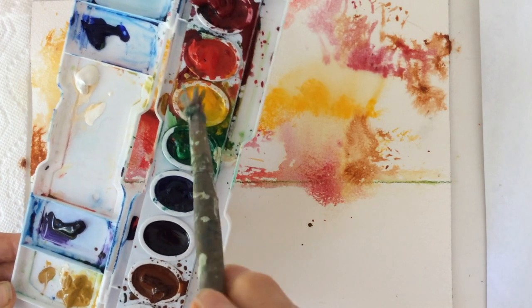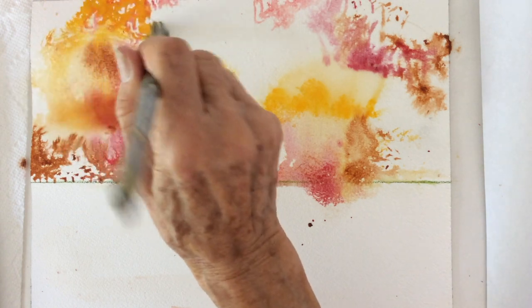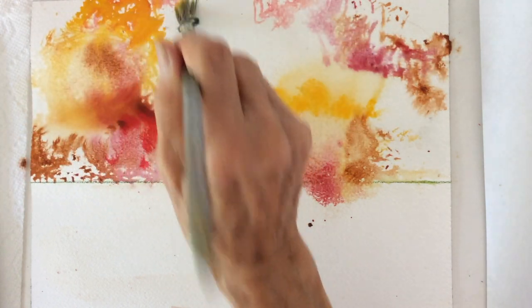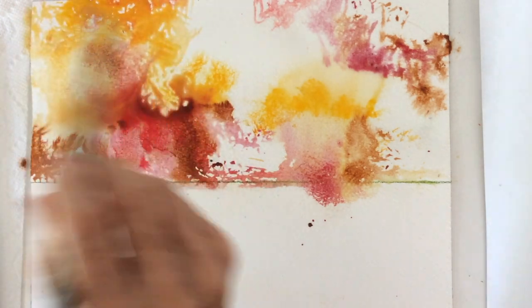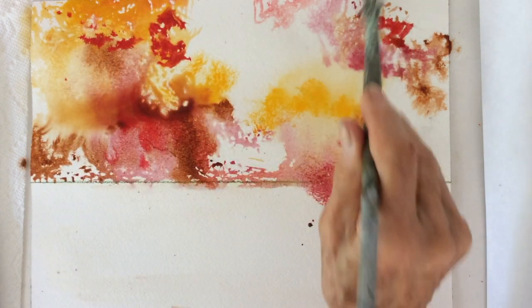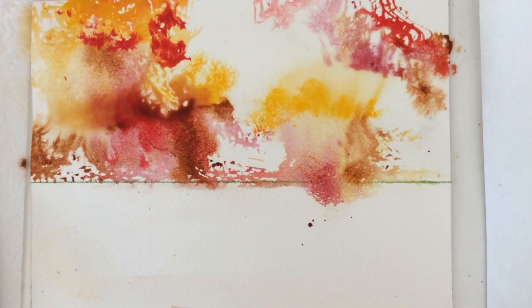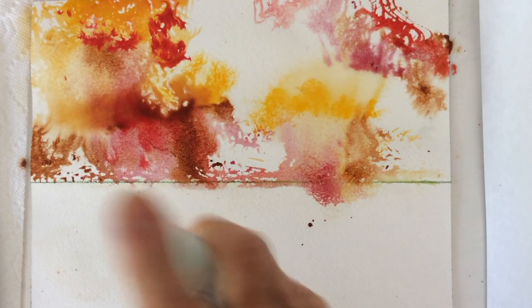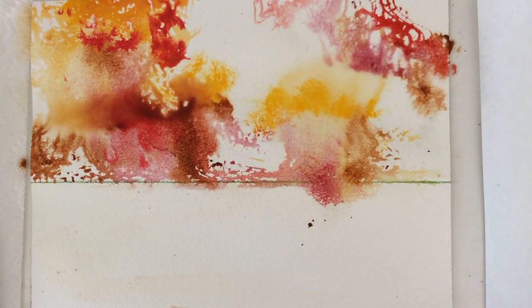Paint some yellow with red together and it makes orange. We'll spray a little bit more water, not much, and let it dry for a minute.